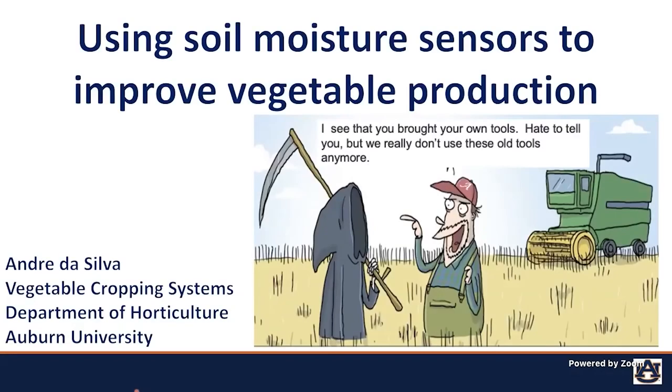Welcome. My name is André. I'm the new assistant professor in vegetable cropping systems in the Department of Horticulture here at Auburn University. My talk today will be about how to use soil moisture sensors to improve vegetable production.